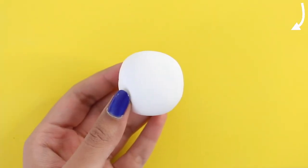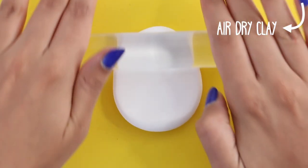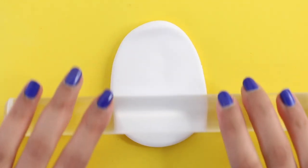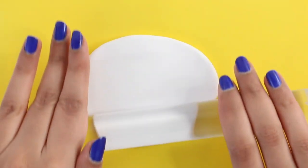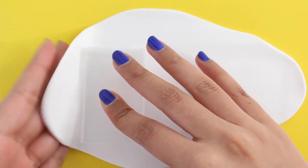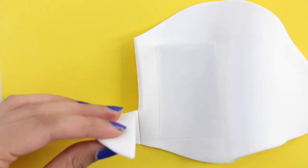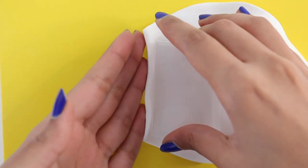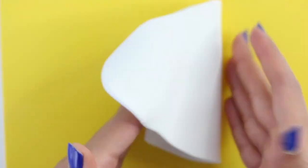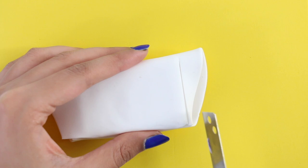Once that's done, you can pretty much decorate your container however you like. I'm going to take some air dry clay and I'm basically rolling it out, and I'm going to cover the entire container with the air dry clay. You can decorate yours however you like — you can use washi tape, you can use stickers, there are so many things that you can do. I decided to make a chocolate bar, and if you've been watching my videos, you'll know that I made a polymer clay chocolate bar charm. So I pretty much just did the same exact thing, but with air dry clay.